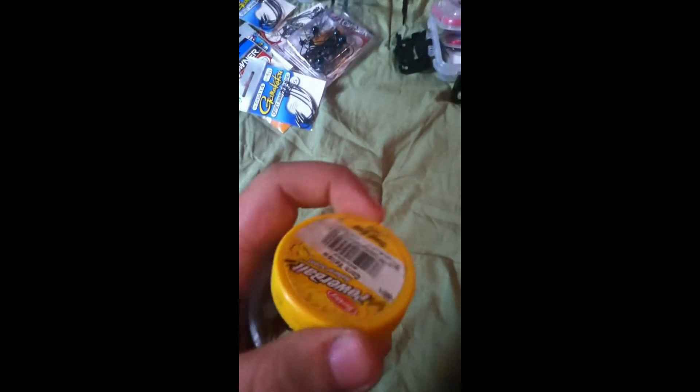I keep all my drop shot stuff in this old Power Bait container that's been cleaned out. In here I've got a bunch of wacky hooks, circle hooks, and little finesse hooks, along with my drop shot weights. I don't really drop shot that much but I have everything I need if I ever want to.